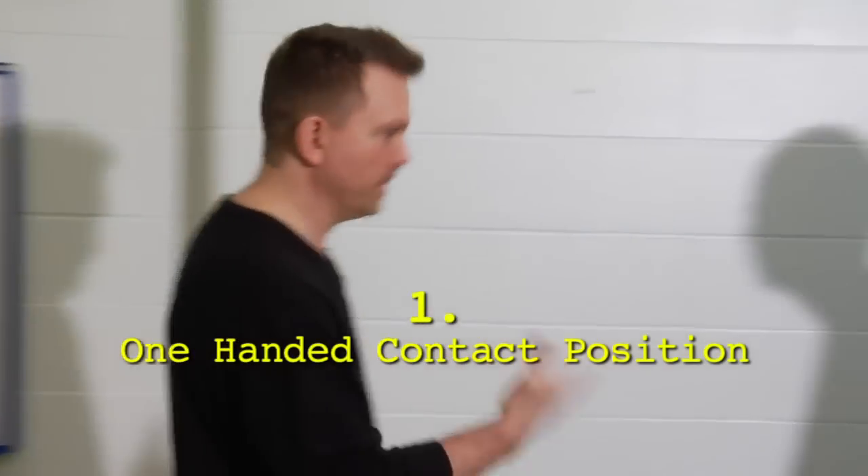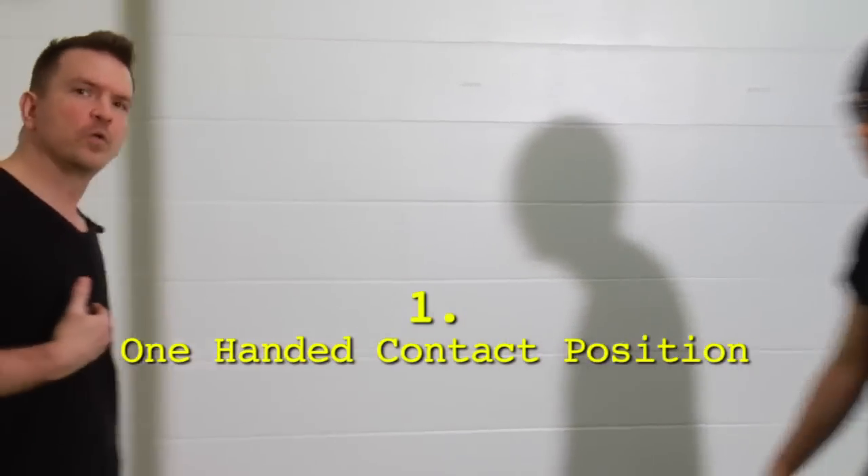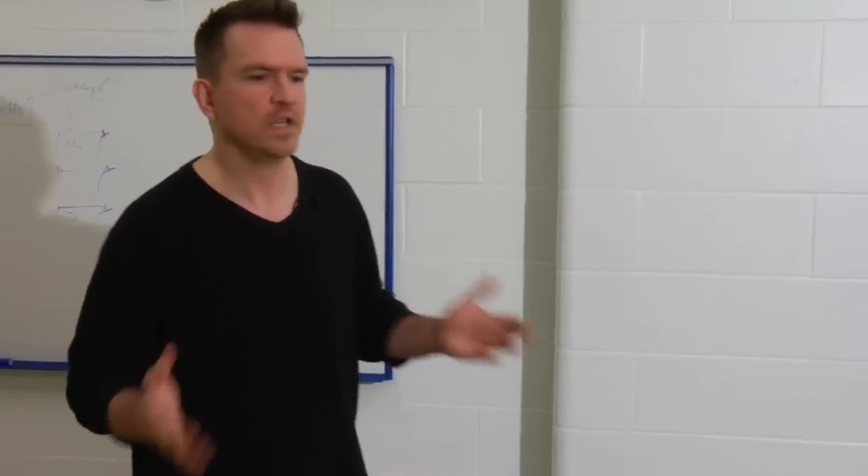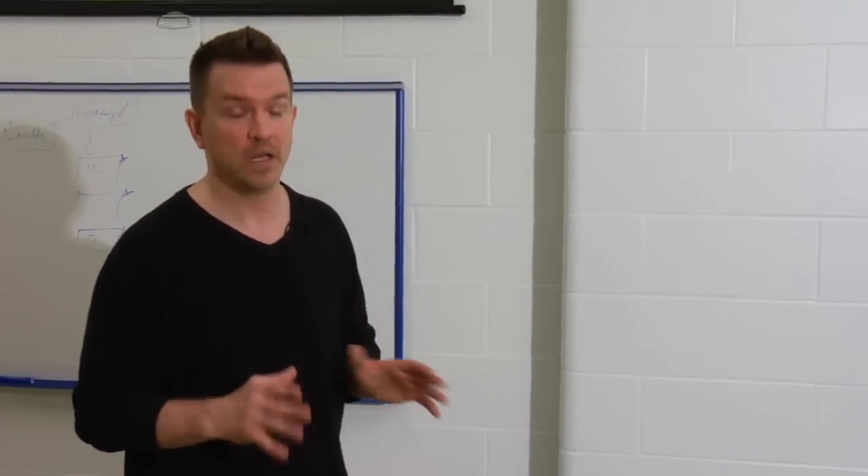Let's look at some easy ways to practice this. All you need is a partner to push on you. When he hits you square in the chest, he's going to know he's successful — you're going to feel that your balance is broken. It's an easy thing to practice. You don't need a lot of space. You don't need a lot of time.